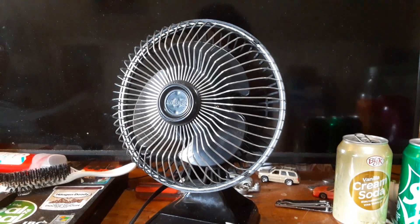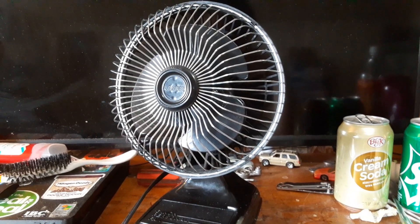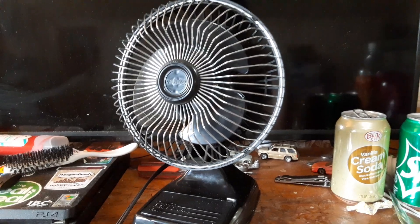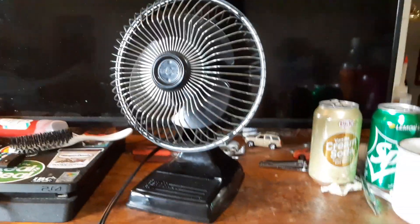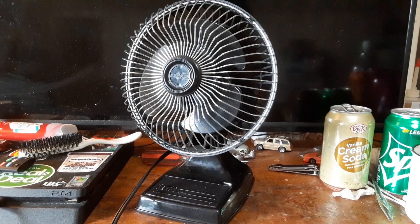I had it for a little while after that, but at some point it disappeared and I never seen it again. I don't know what ever happened to it. But since I started collecting again, I've been on the hunt for another black one.